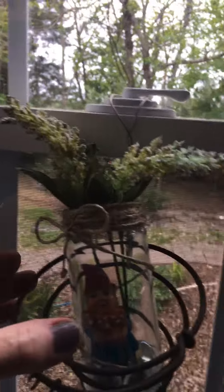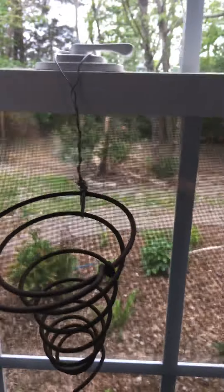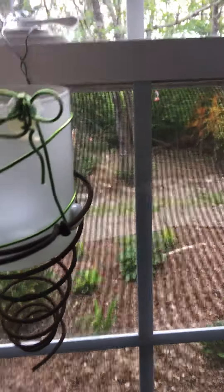What I have done is hung it with just a wire. Something else that looks really good in there is a candle, and you can use it in a hallway inside or outside, however you wish to do it.